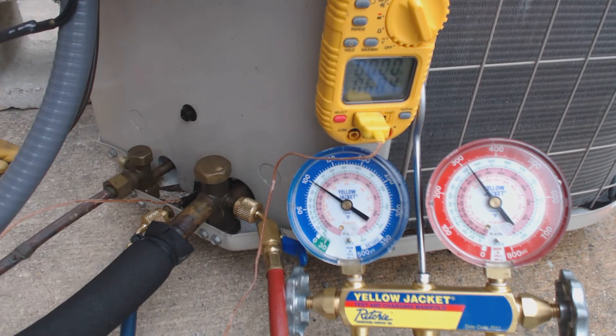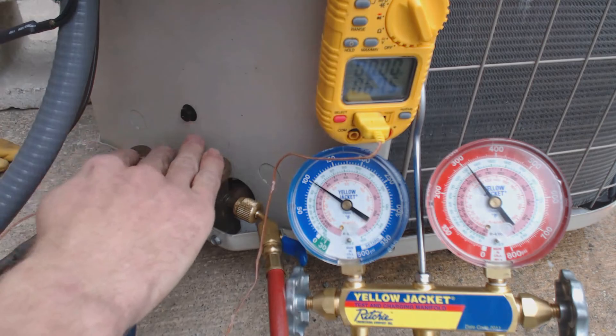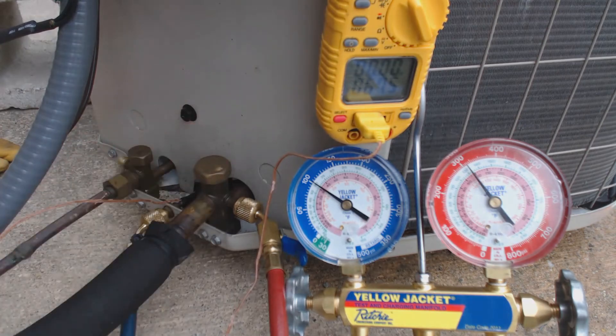So we've checked the superheat, but is it accurate for using to check the charge? The answer is no — you cannot use that. You can actually check a heat pump in cooling mode when it's 65 to 70 degrees outside and there's a load on the building. You can check for sub-cooling if the unit has a TXV inside, or if it has a piston inside, you can check it with superheat.